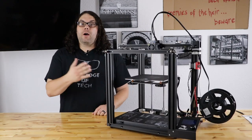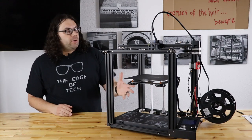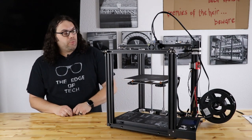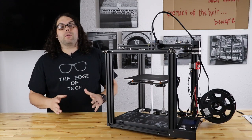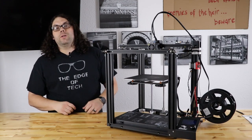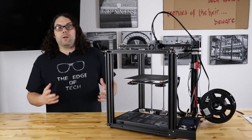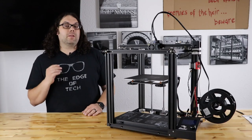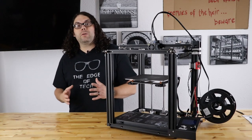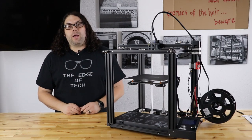On the stream, we tested thermal runaway towards the end. I told the printer to start heating up, pulled the red wires, and after about a minute it went into thermal runaway. Once it's heating up and you pull the white thermistor wires, it was immediate — it went into thermal runaway within seconds. So it's really good that they're actually listening and enabling thermal runaway on the boards.